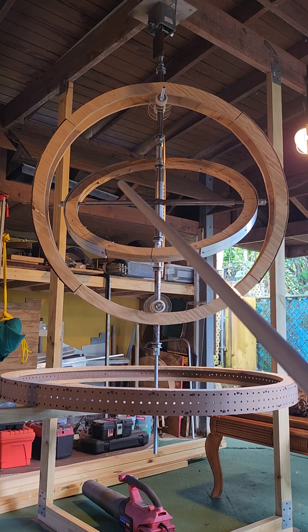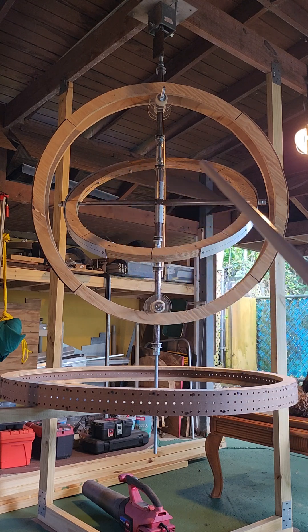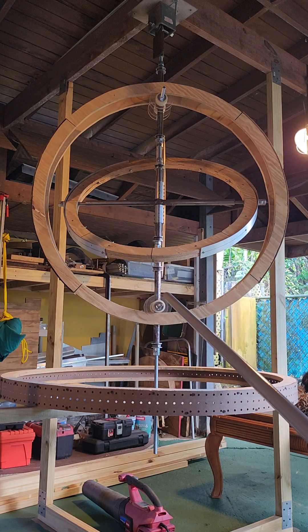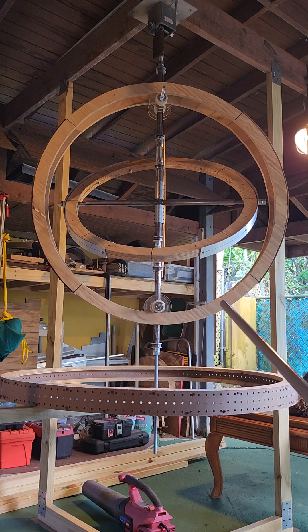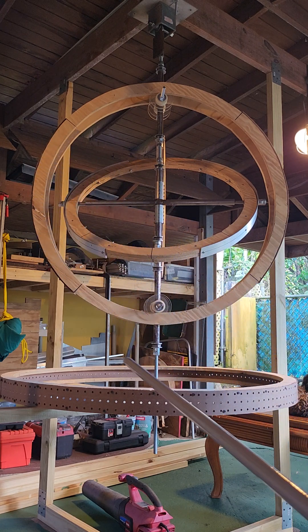Ring number one is this one, and it's going to have the spiral magnets installed on one side and the other side. Ring number two is this one, and it's going to have the repulsion and attraction magnets installed in this area and in this area.